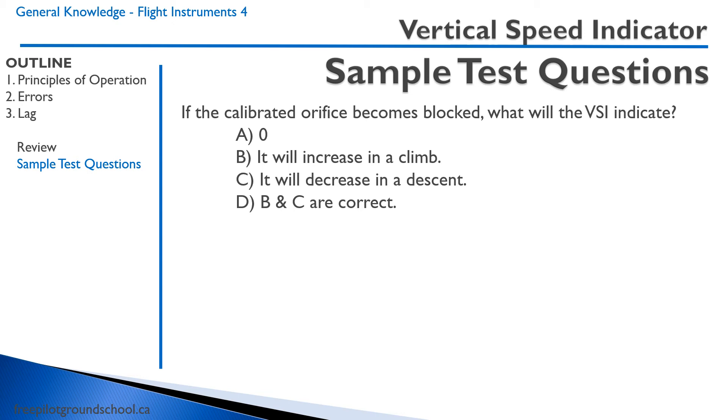To answer this, you have to understand how the vertical speed indicator works. As there is a change in pressure — let's say a decreasing amount of pressure — the needle will show a climb because the bellows are increasing. Essentially, this instrument will work like an altimeter, which has no orifice. So it will indicate a climb, or an increase in a climb, and it will indicate a decrease in a descent. Therefore, the correct answers, B and C, are correct.